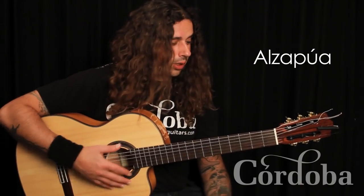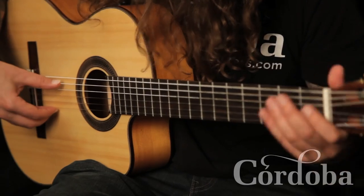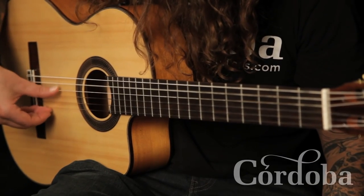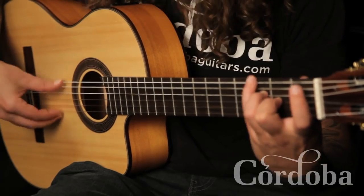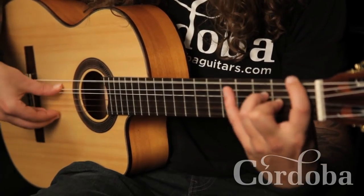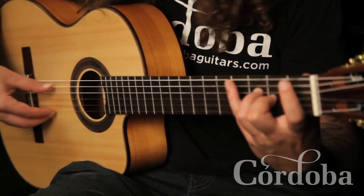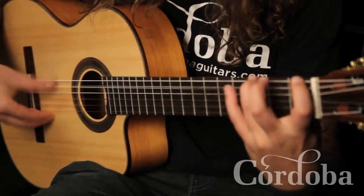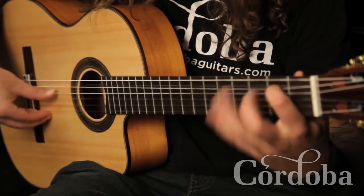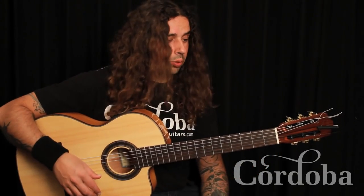Al Zappua — it's a triplet with the thumbnail only. It basically goes one, two, three, one, two, three. But you can make them quadruplets by adding in a legato — a little series of quadruplets.